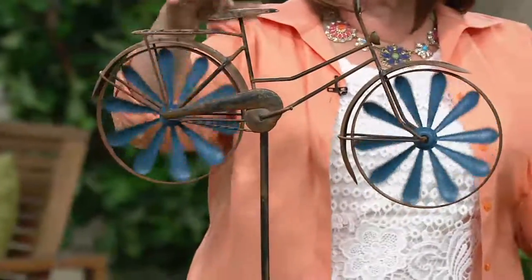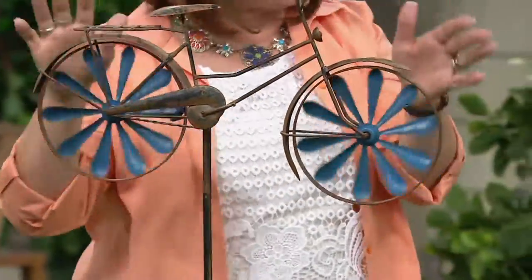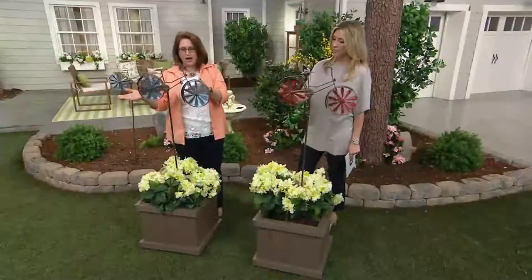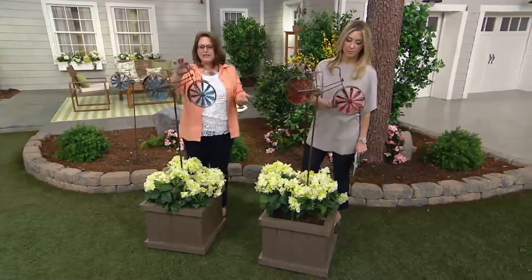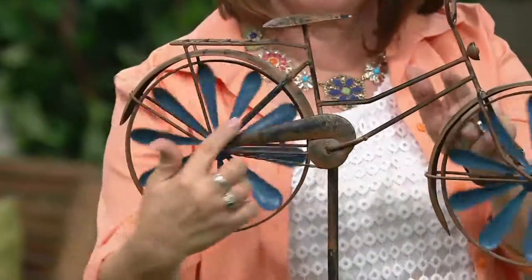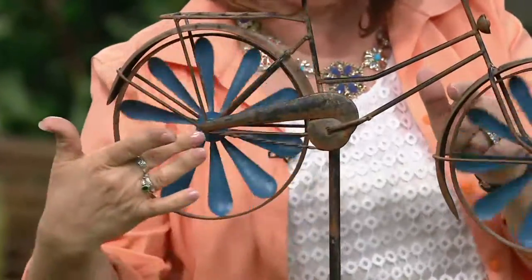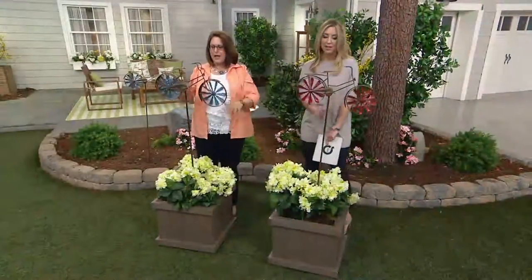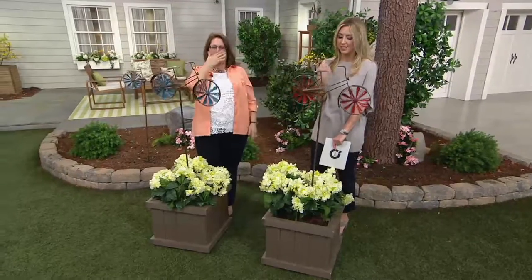You've got all the details of this adorable bike, and this is made out of metal. It's been treated to be left outside and enjoyed during all kinds of seasons. You've got the details like the light on the front, the guard with the chain, and the pedals that create your bicycle spokes — they almost look like flower petals. It even comes with a brake, you just can't see it because it's facing our side.